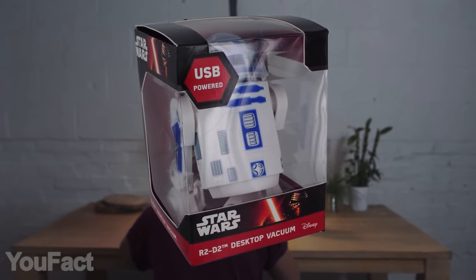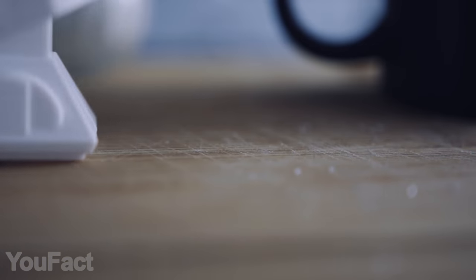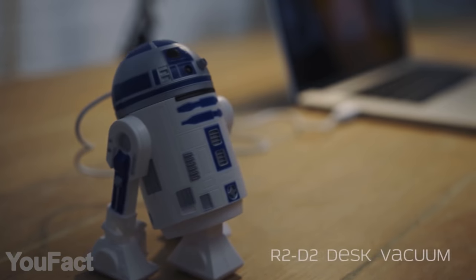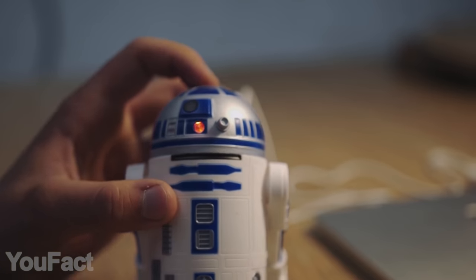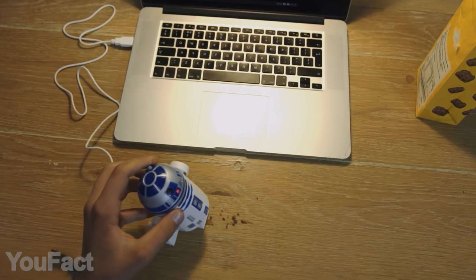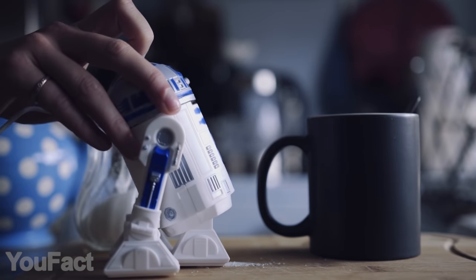R2-D2 goes on a new mission. He lands on your desk to remove the intergalactic debris. Yep, this is the coolest desktop cleaner you could ever imagine. The droid plugs right into your PC or laptop via USB. Once you turn it on, the red LED will light up. To empty the vacuum, simply open the screw-top lid. The droid is compact, yet super authentic.